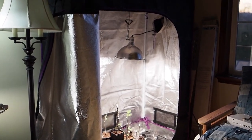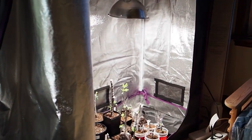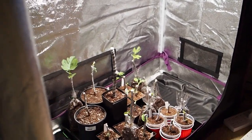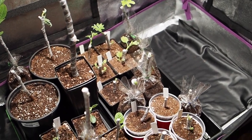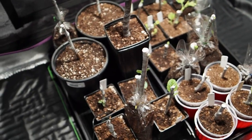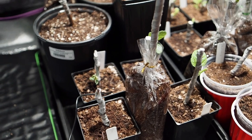Hello and welcome back to Gapy's Grow Room. Today we're going to do a little fig update. This is a one-month update since I started the fig cuttings that I got in the mail, but I also have some fig cuttings that I started about a month earlier here on the left.